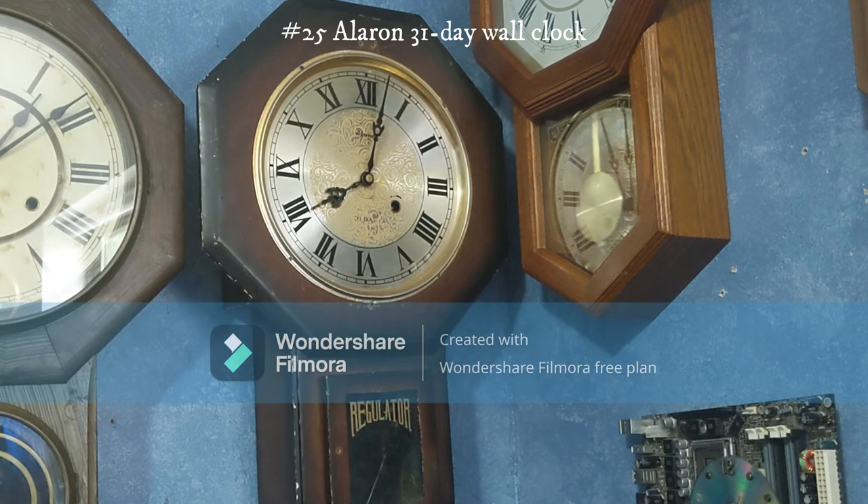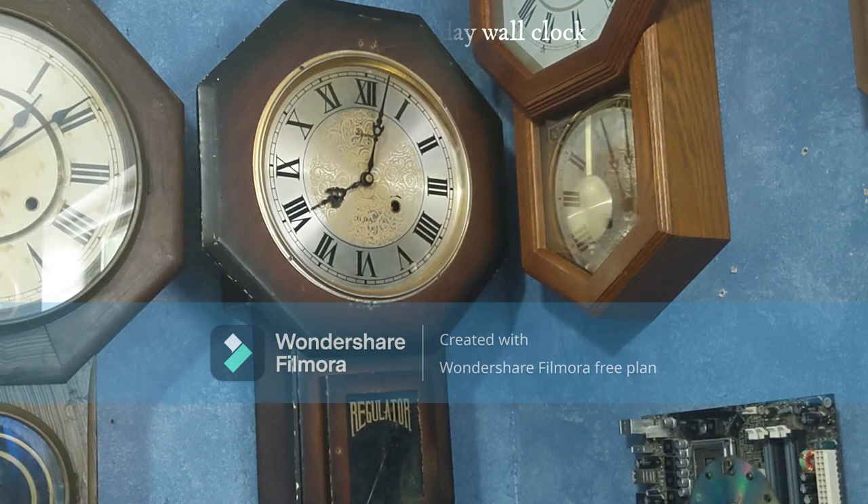This clock never did work. I think I mentioned it was at Savers for $15. I don't know how I end up with clocks at Savers for such good prices, but unfortunately this one doesn't work, unlike the other two I got from Savers which do work.